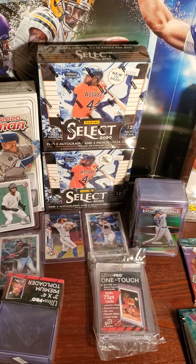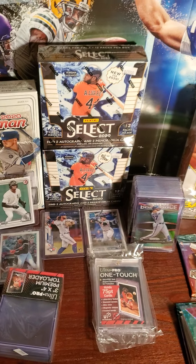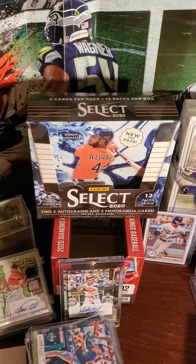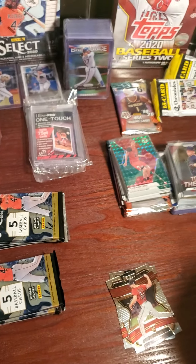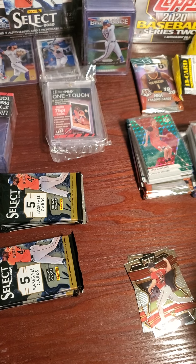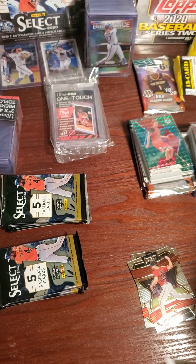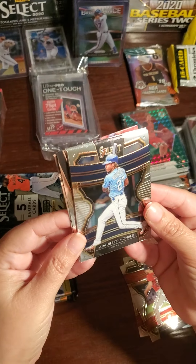So guys, for those of you watching on YouTube, we have a two-box break coming up and we've been trying to fill it. It's been taking us a little while, so we got frustrated and bought a box for ourselves. We're doing this little personal break with my wife because she has so much luck — I know she's gonna pull some amazing cards. While I hold this camera for the YouTube channel, she's live on Instagram.